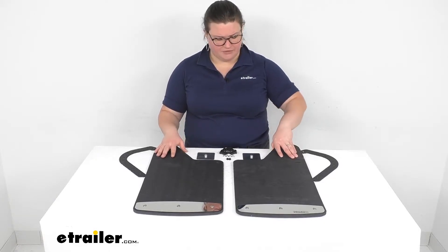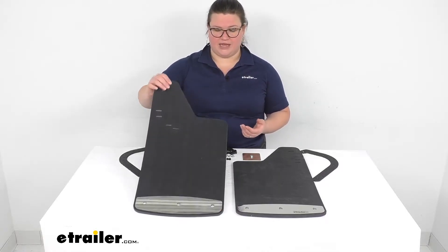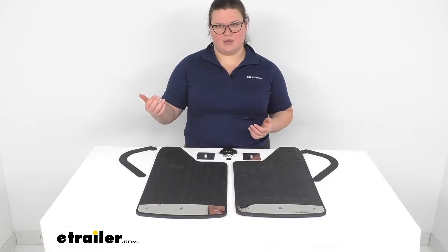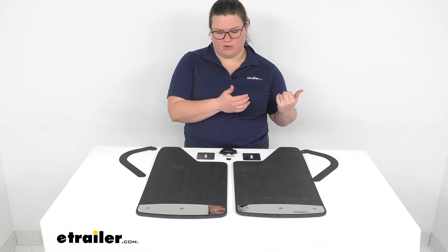These are really nice mud flaps — they're just a really thick piece of material. They look pretty nice once installed, and I really like how sturdy and thick they are. I think they're really going to do a great job of deflecting rocks or anything else that might kick up underneath your vehicle and potentially scratch your paint or damage anything you might be towing.